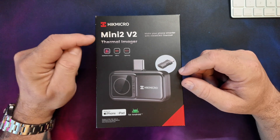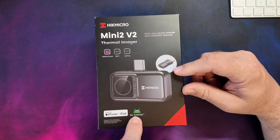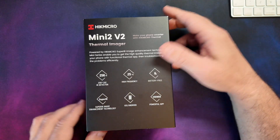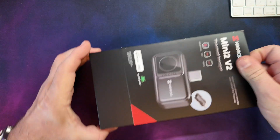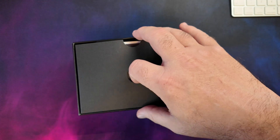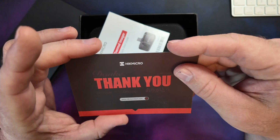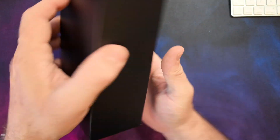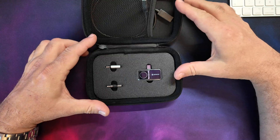Here we are on the bench — this is the HIC Micro Mini 2 v2 thermal imager. As we can see on the box, this is for iPhone and Android. There's the usual information bump on the box with a few specs, but we'll go through those once we've got it unboxed. The first thing we see inside is the usual quick start guide and manual, plus a little thank-you card with support details on the back.